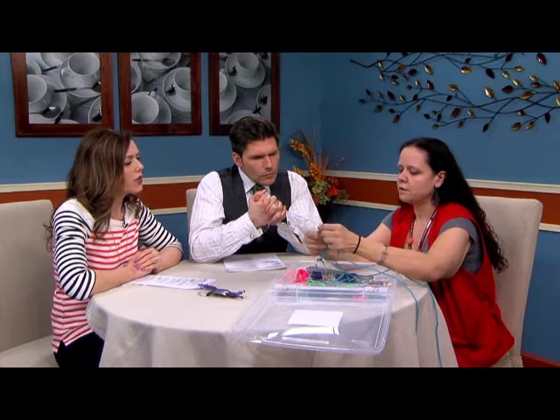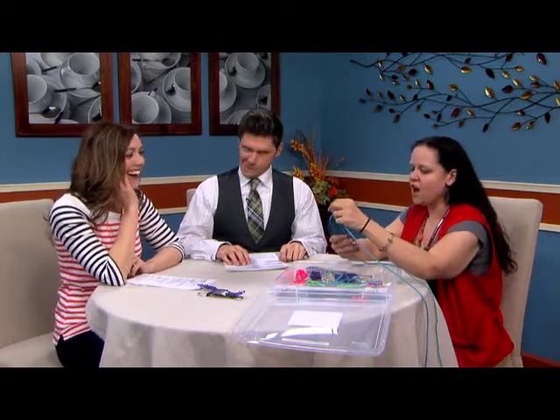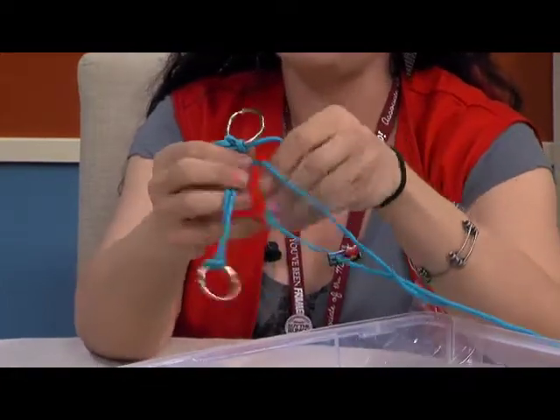Do they have tutorials? On our website they've got it. I was thinking I could do this! It's really not hard once you get the simple square knots down — once you get in the pattern, you just go back and forth.